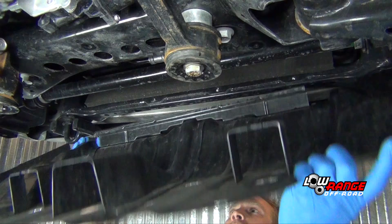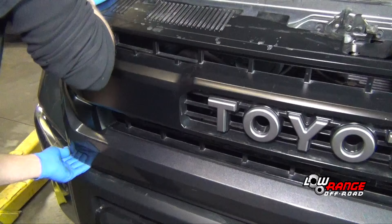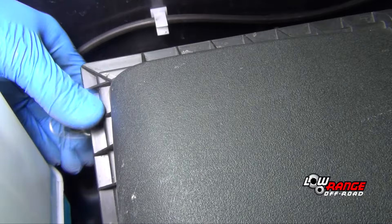After the Bully Dog calibration has been completed, raise the vehicle on a twin post lift. Remove the belly pan and drain the coolant at the bottom of the radiator. Remove the engine cover. Remove the grill. Disconnect and remove the battery.